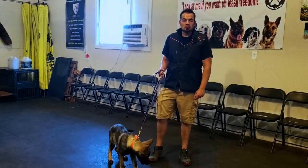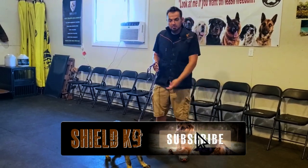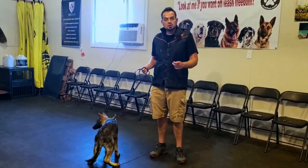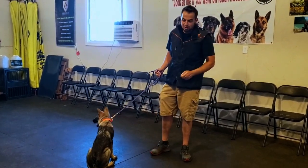Welcome to Shield K9. I'm going to be filming our second video in the tracking series that I'm making with Malus, my German Shepherd puppy. In the first video, what we were doing was the dog was being taught to indicate on this washer.